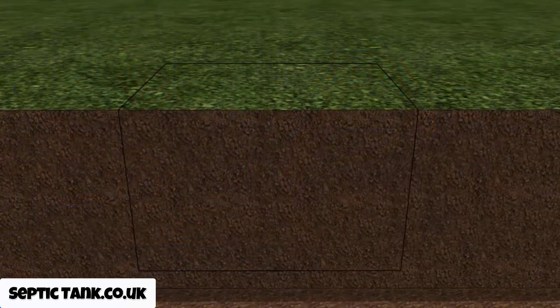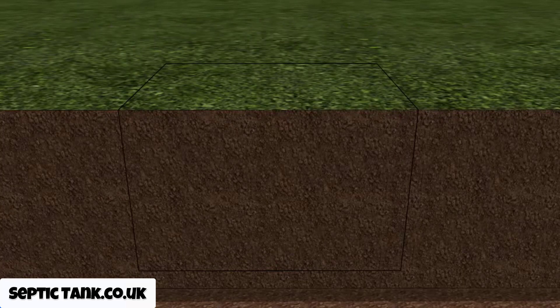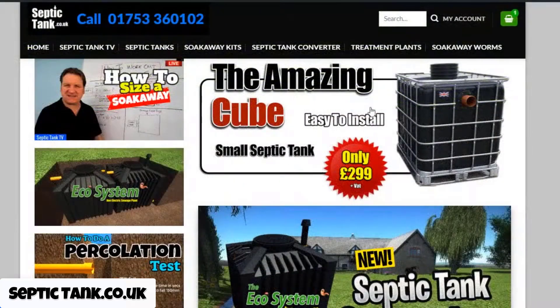Coming to the hole itself: typically a soak away pit is dug in the shape of a cube, and the size and depth will depend on the septic tank you're putting in. Most soak away pits are dug to complement one of the most popular small septic tanks in the UK, which is called the cube septic tank. Here's a picture of it.